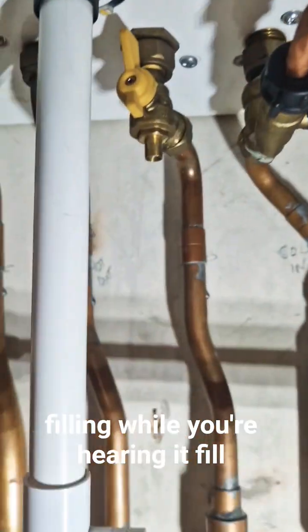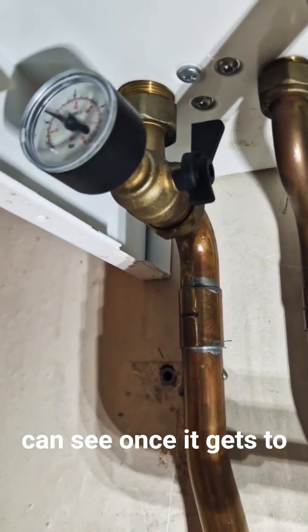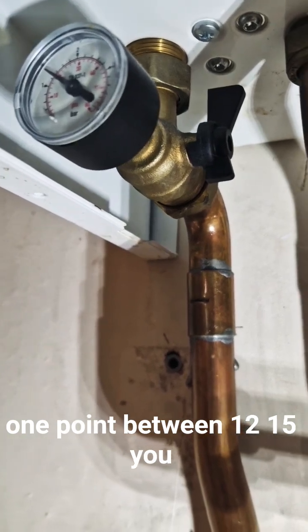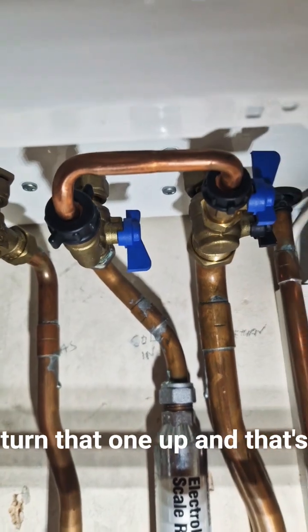While you're hearing it fill, look at your gauge and the gauge will slowly rise, as you can see. Once it gets to between 1.2 and 1.5, you then bring this blue tap up, turn that one up, and that's done.